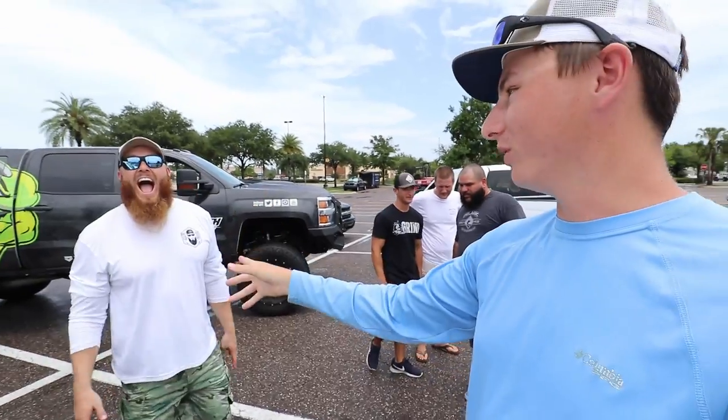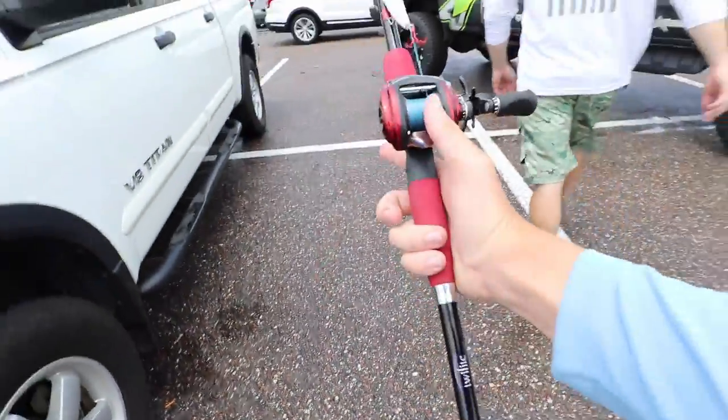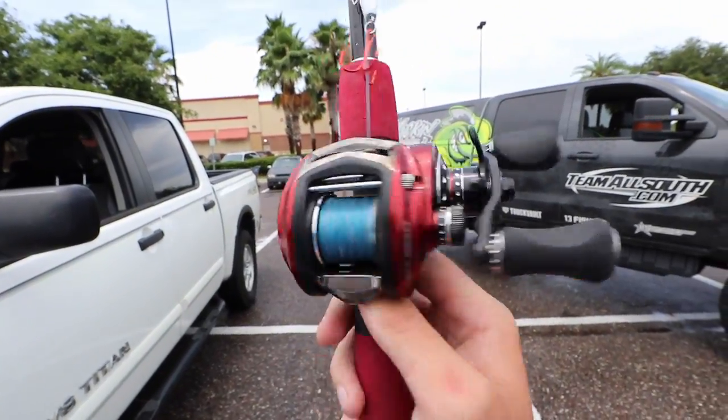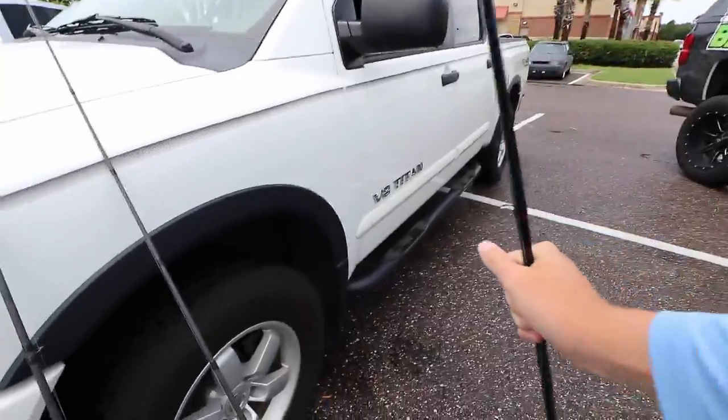I'm actually gonna be borrowing today — we're gonna be switching combos. I'm also probably gonna be using some Kicking's stuff as well. A lot of you guys have been commenting down below asking me what rod and reel combo this is. This is a Revo Rocket 9:1 gear ratio reel — really cool looking. And then we got a Halo rod on here, it's like my frogging stick.